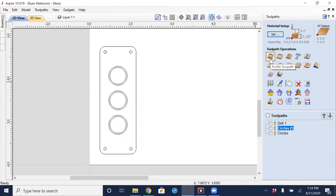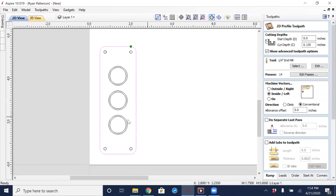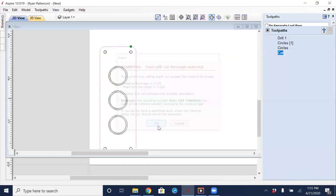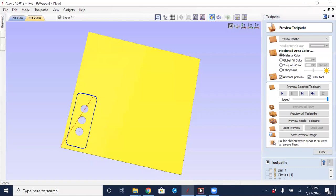The final pass is a profiling toolpath for the outer perimeter. I select it and all the same parameters from the circles profile toolpath are still there — same cutter, same passes. I change to cutting on the outside. I don't want a spiral ramp here since it's a long perimeter, but I do want a smooth ramp entry into the material. I give it a name of 'cut' and click Calculate.